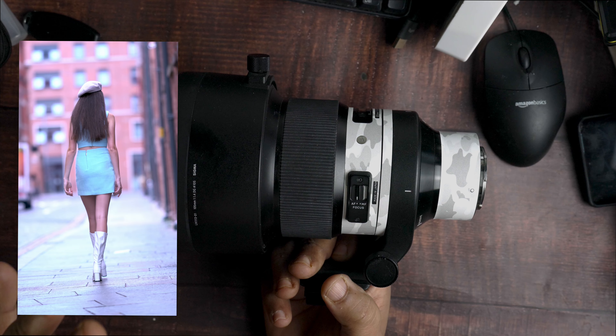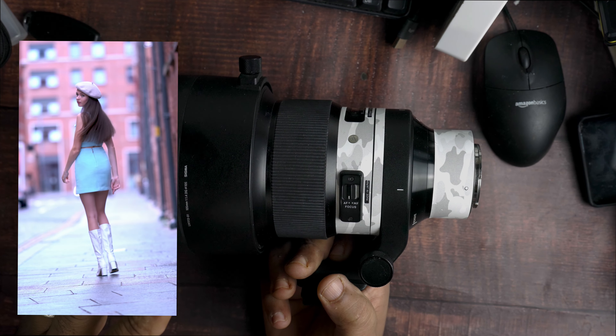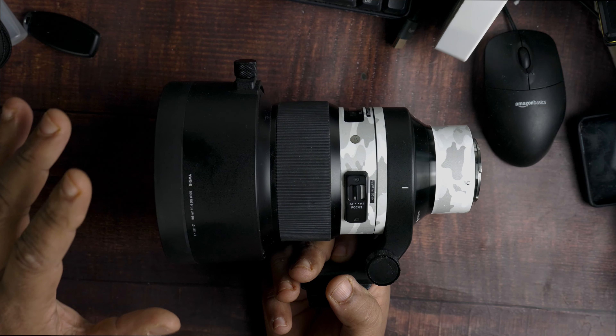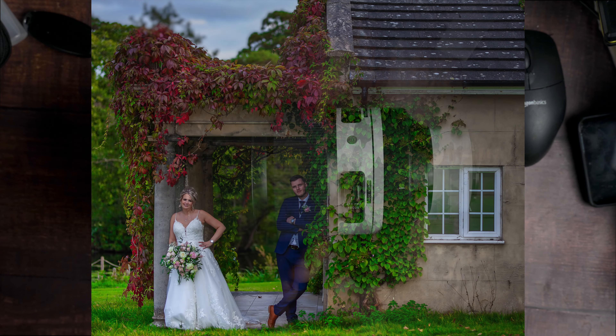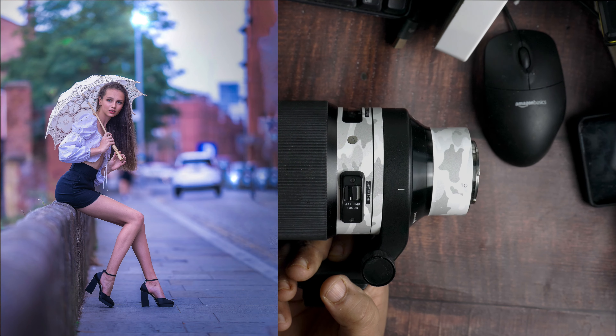This is a lens that you want as a long-term investment lens. It's going to go with all your cameras throughout the years and just give you that wow factor. Ultra sharp images.